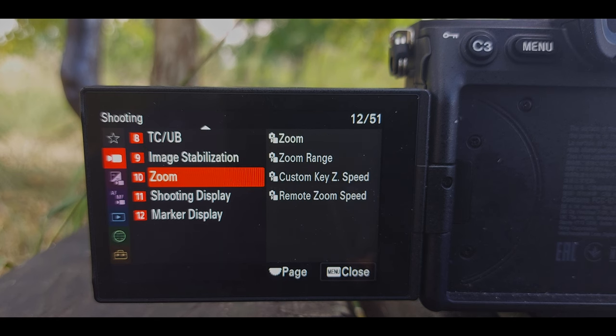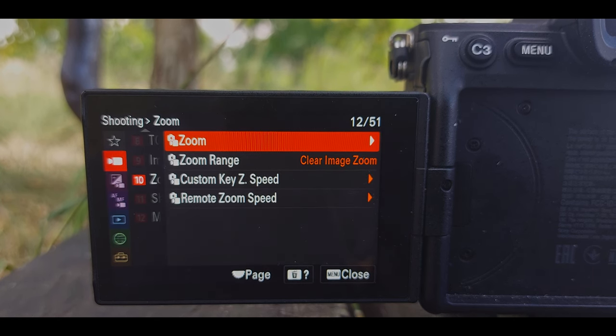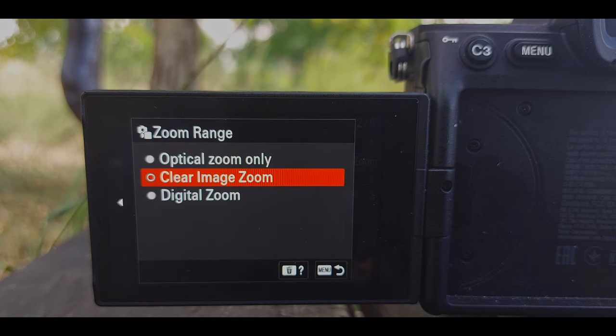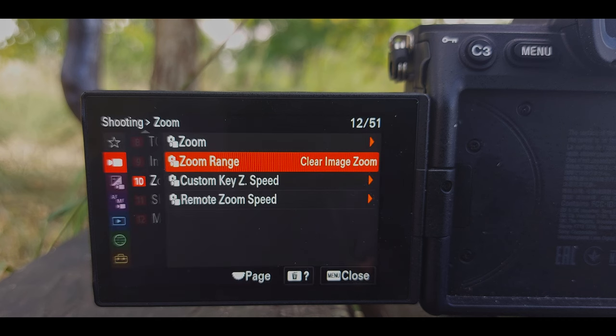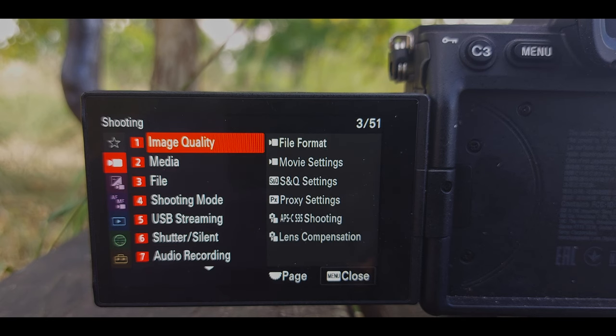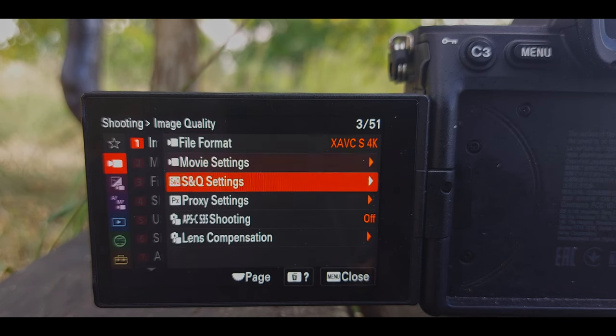Then go to page 10 and set your zoom range to clear image zoom. If you want to get even closer, you can go into crop mode — go to page 1 and activate Super 35 mode.